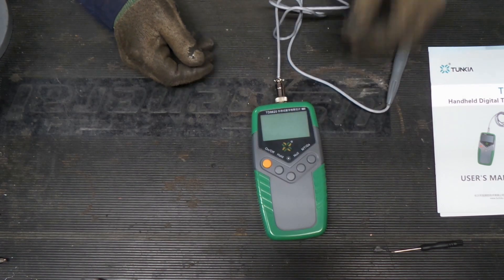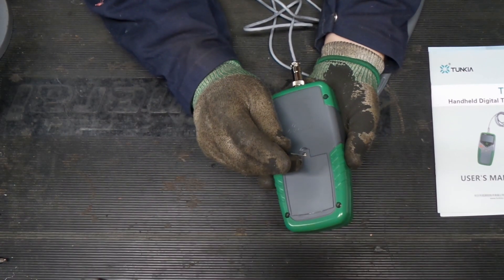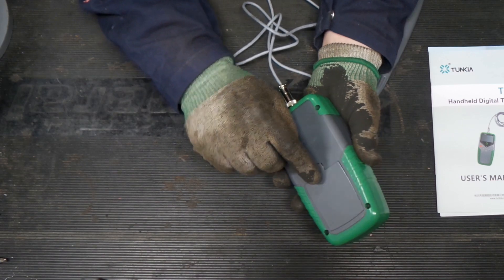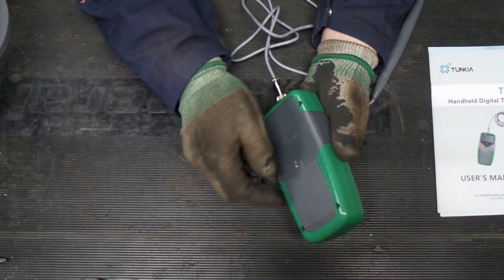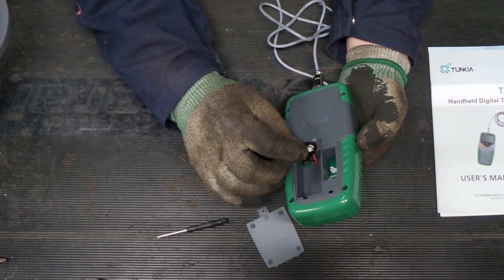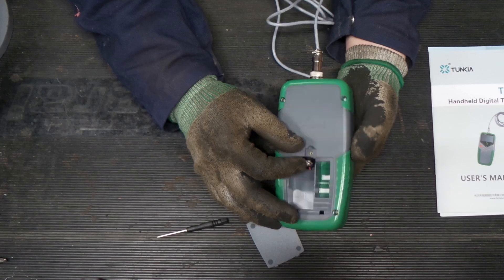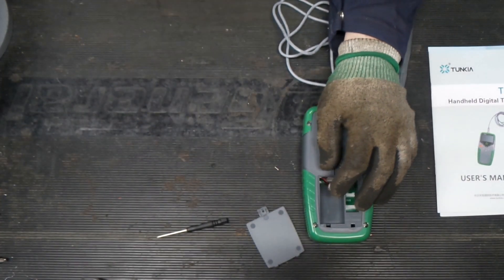So let's get our test lead hooked up and use this supplied screwdriver — which doesn't fit the best, but it'll work — to see if the screw is captured or if we're going to lose it. We're going to lose it. It takes a 9-volt battery and it appears to have some Molex connectors inside there, perhaps for additional uses.